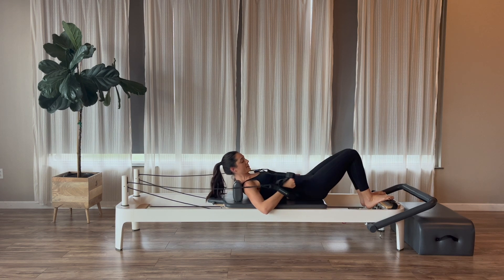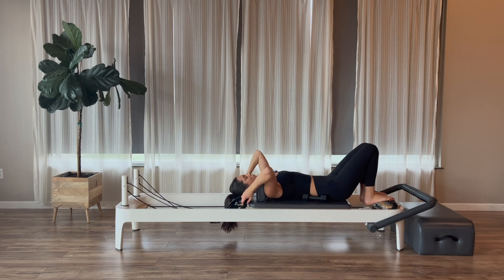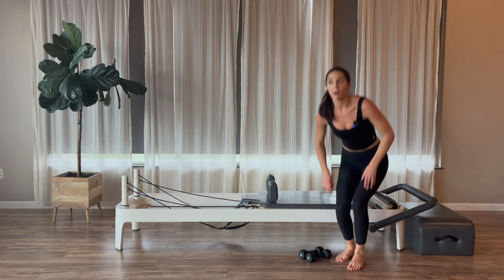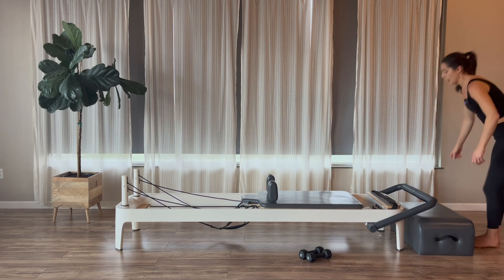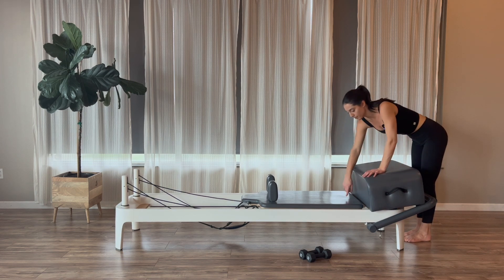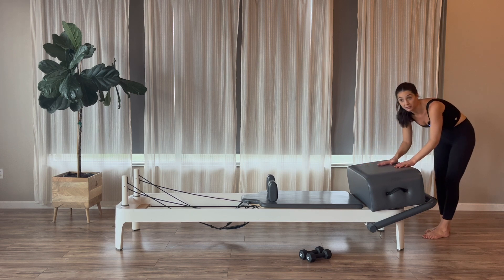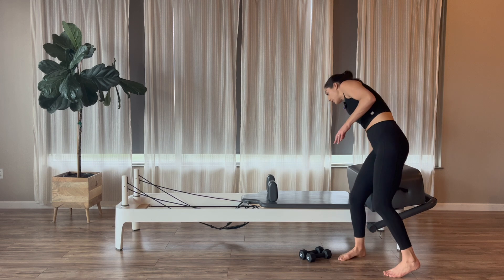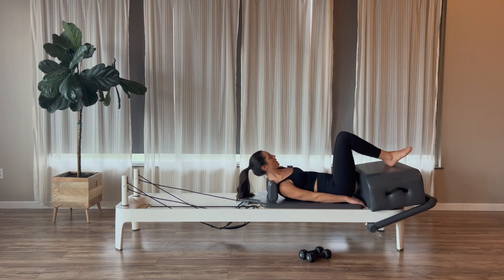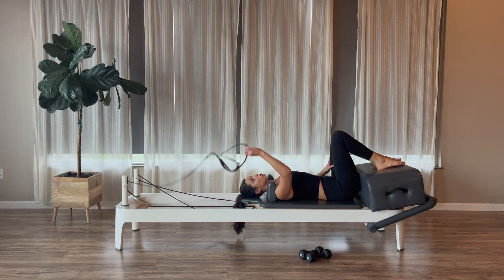I'm going to set my weights down at my sides, and we're going to hang our straps back up onto the pegs. Sit off to the sides — weights go to the side; we'll use them a little later. We're going to grab our box and put it slightly on the frame of the reformer, right next to the carriage, about an inch away, resting on the foot bar at a little bit of a slant. Box is on the foot bar and the frame — make sure it's secure. We're staying on those same springs and we're going to lie ourselves down onto the mat.